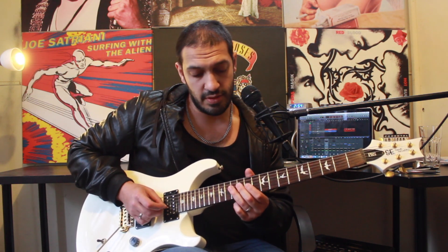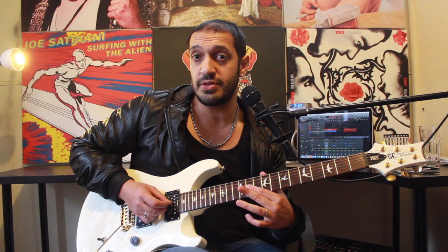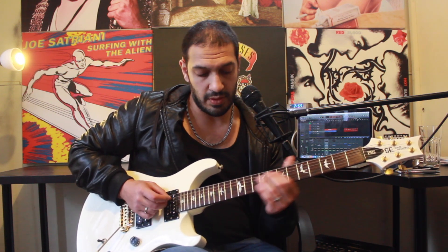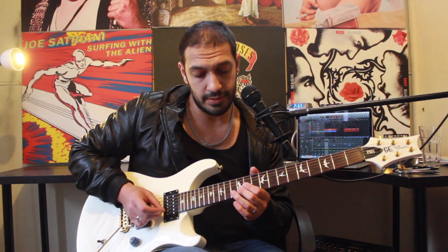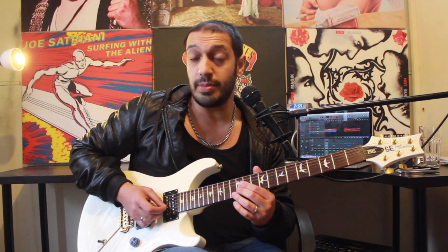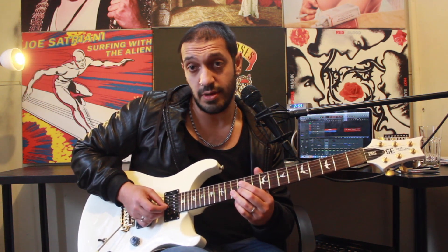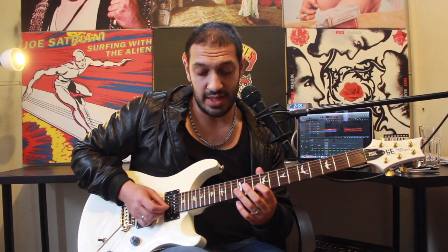At the end of that I go to this — a very similar idea. I'm playing eleven of the third string, pulling off twelve back to eleven, and then plucking the twelve again. The next bit: I'm going to play twelve, thirteen on the second string, pull off back to that twelve, and then slide from eleven to ten.